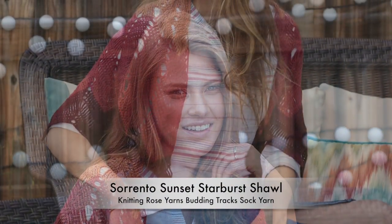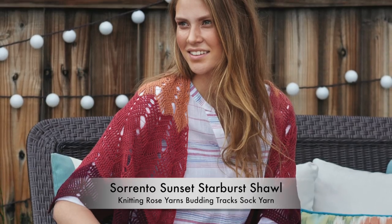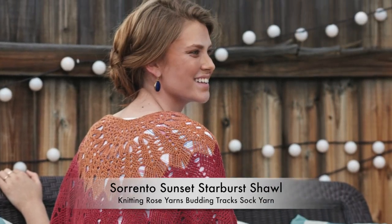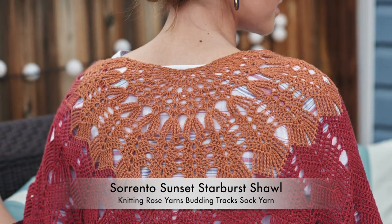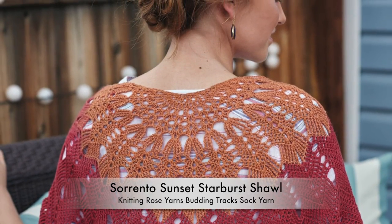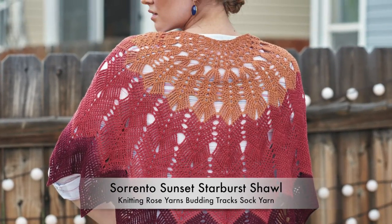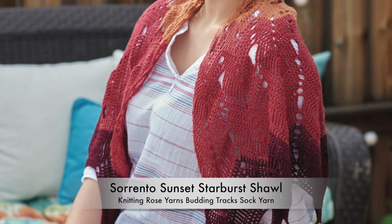Inspired by fiery red and gold sunsets, the yarn was designed specifically for this shawl. Gradient yarns can be manipulated in a variety of ways to create stunning visual effects. Alternating two skeins simultaneously allows this generous shawl to change color only one time in the unique starburst stitch pattern.